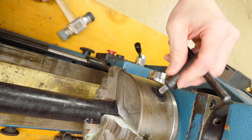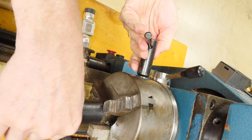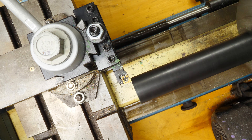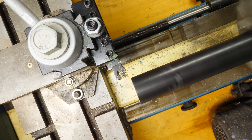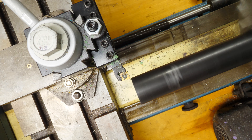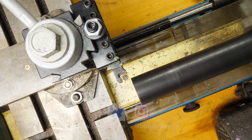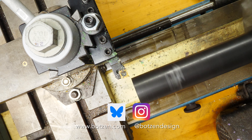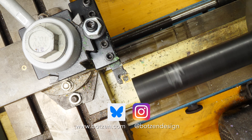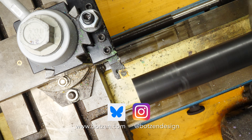Again this is on the Smithy lathe mill, and the tapping hammer comes in great here because the chuck can really clamp down on metal and it can be hard to remove — so the tapping hammer is great for that as well. Make sure you give the video a thumbs up and subscribe if you haven't already — hit the bell for notifications. Follow me on social media at Bots and Design; I'm now on Bluesky and unfortunately still on Instagram. Rock on — don't forget to check out the t-shirts and hoodies in the merch shelf below.